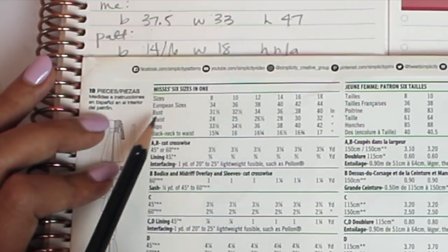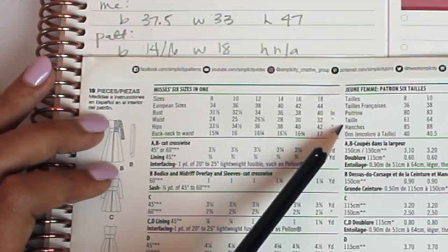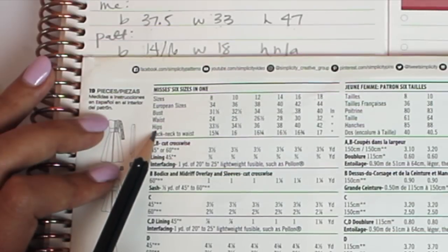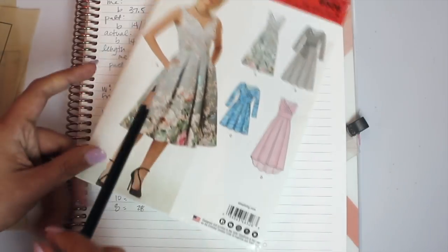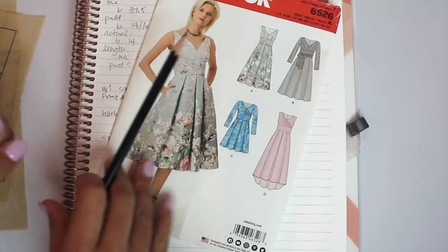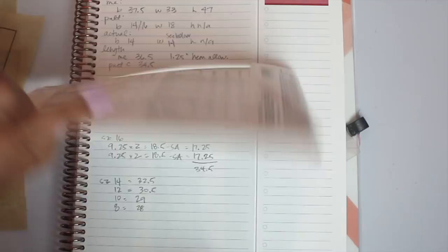Going to the waist — I'm a 33, and if you go across, 33 is technically not even on the chart, so I write down an 18. For the hip measurement, it doesn't really matter for a pattern like this because the skirt is so full and big you'll never need to worry about your hip measurement, which is why I love fit-and-flare dresses so much.